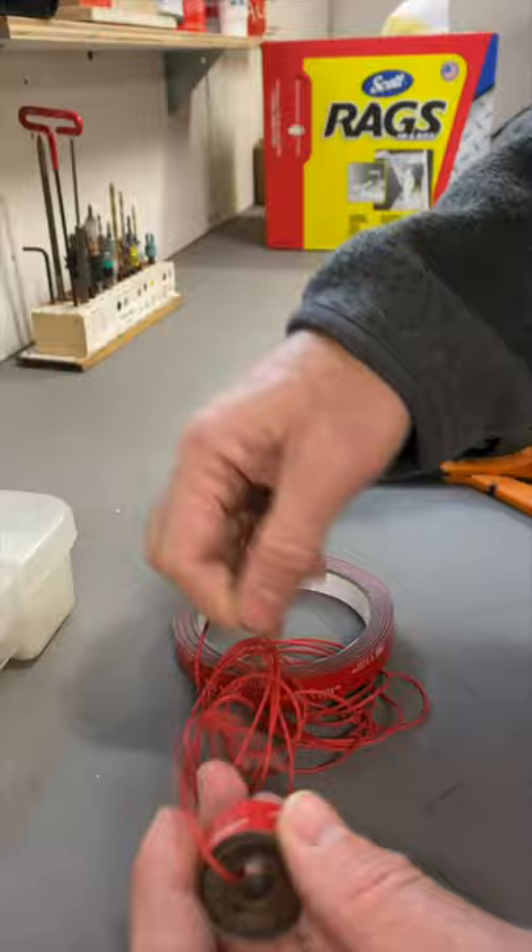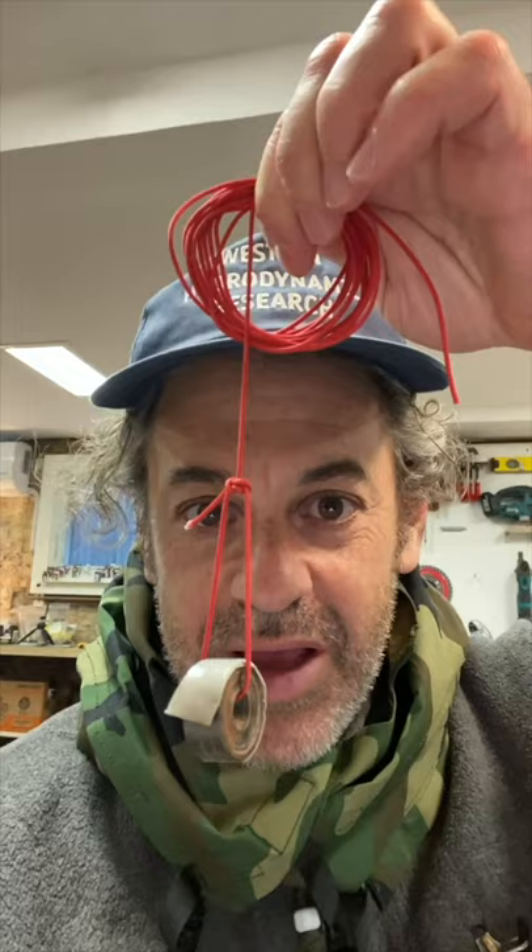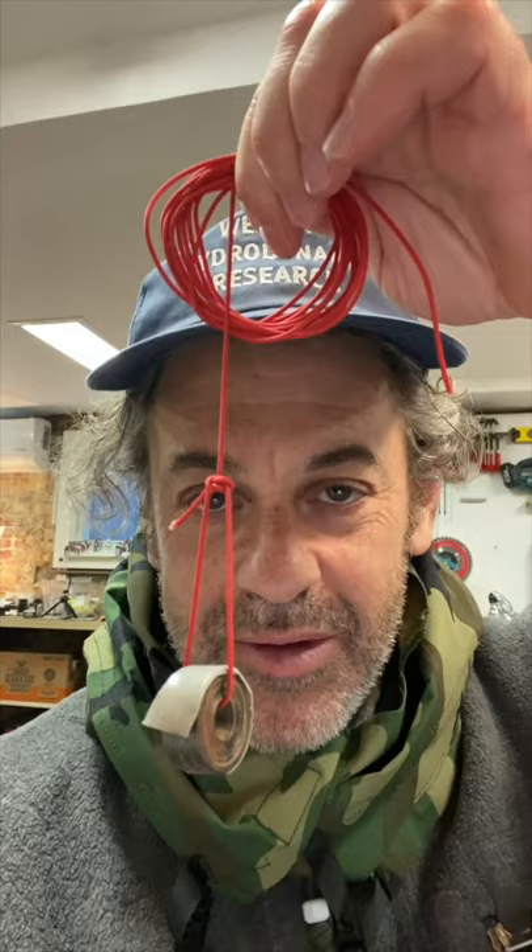Tom Sachs demonstrates bricolage in real life: 'I just dropped my AirPods down the drain in the basement, and I have to call Laura Kampf in 20 minutes. I have to use what's around me to solve the problem — that's what I do in my sculpture and that's what I do in my life. There is no distinction. I have a bearing, I have some string, I have some tape. Let's do it.'